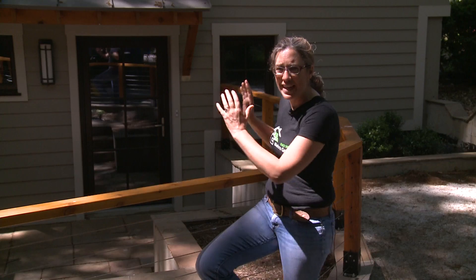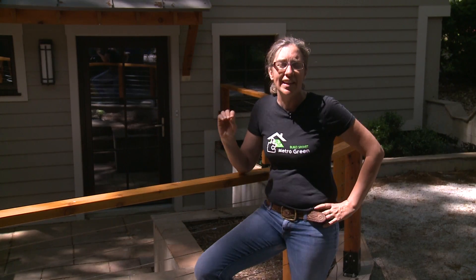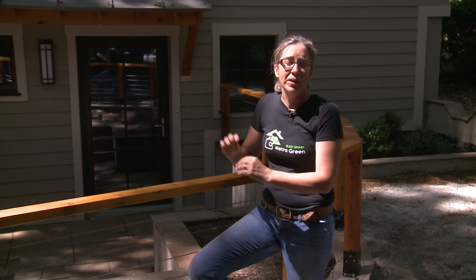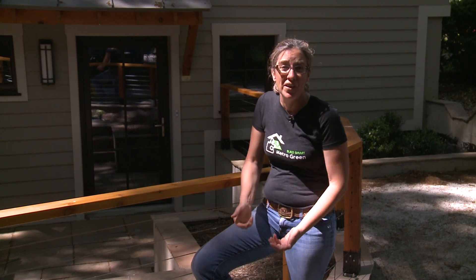We're here to talk about slab insulation and vapor barrier that were installed on this house last year. I want to do this right now, looking at the house as it is now, to understand that insulation on a house starts from the ground up. We don't just want to think about the insulation on the walls or the roof — we want to think about what's under our feet in our basement. And so that's what we'll talk about today.